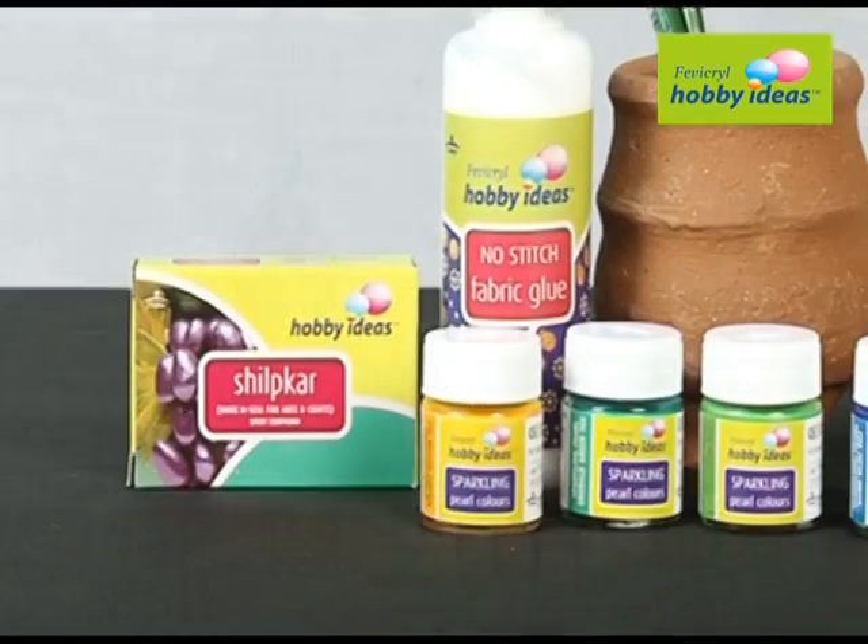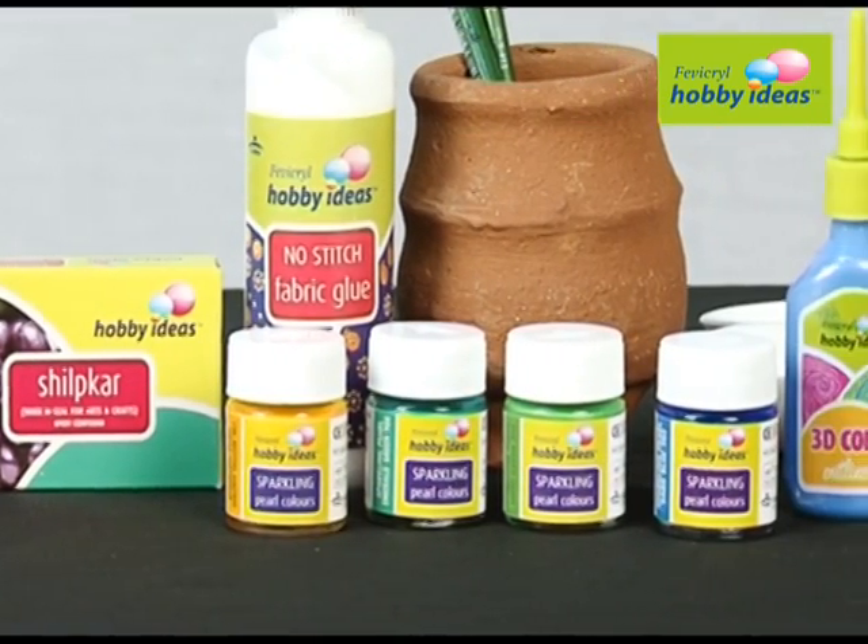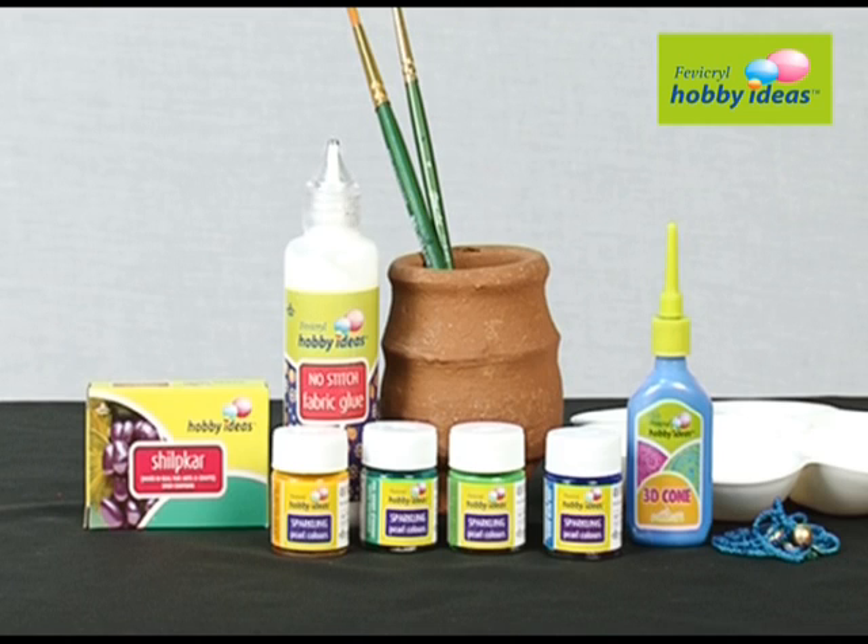We require Fevicryl Hobby Ideas sparkling pearl color dark blue 904, emerald green 908, light green 909, golden yellow 907, Hobby Ideas Shilpkar, Fevicryl Hobby Ideas 3D cone outliner pearl blue 305, Fevicryl Hobby Ideas no-stitch fabric glue, terracotta dia, and green stones and blue string.